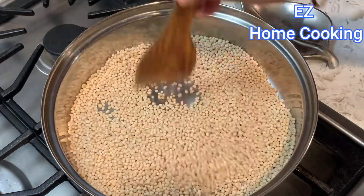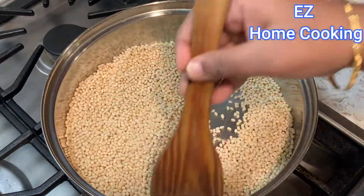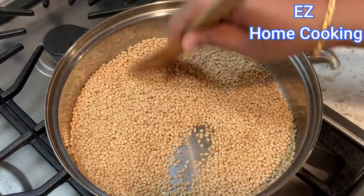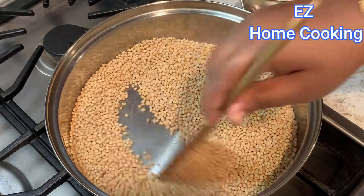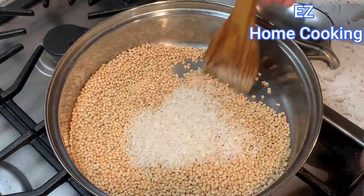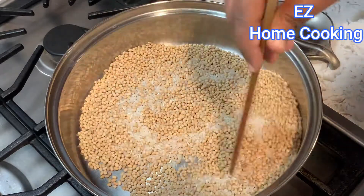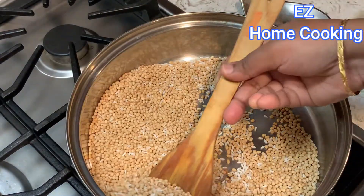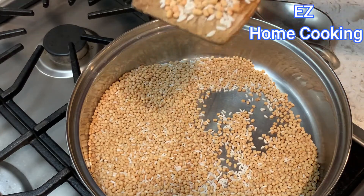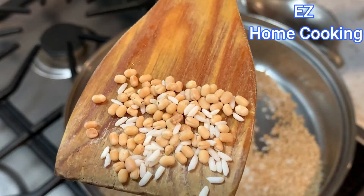I am doing good, delicious food in the pot. I will add 3 tablespoons of rice, then fry the rice and roast some rice.